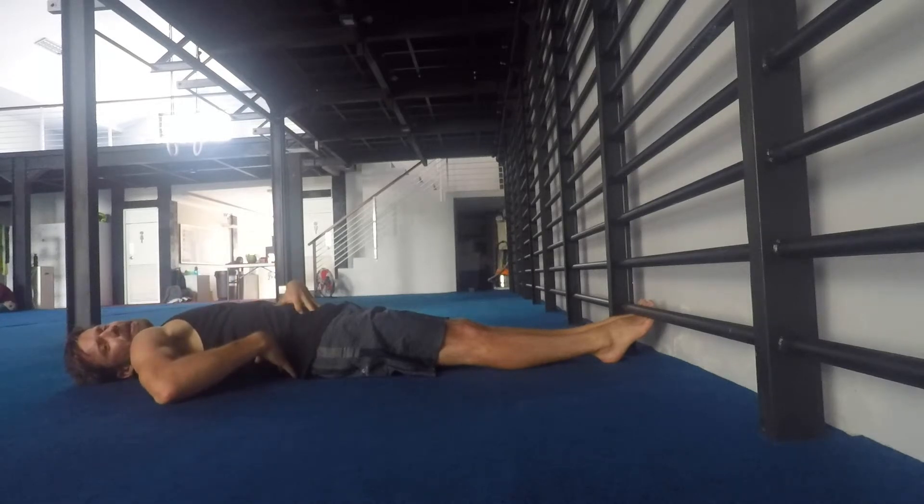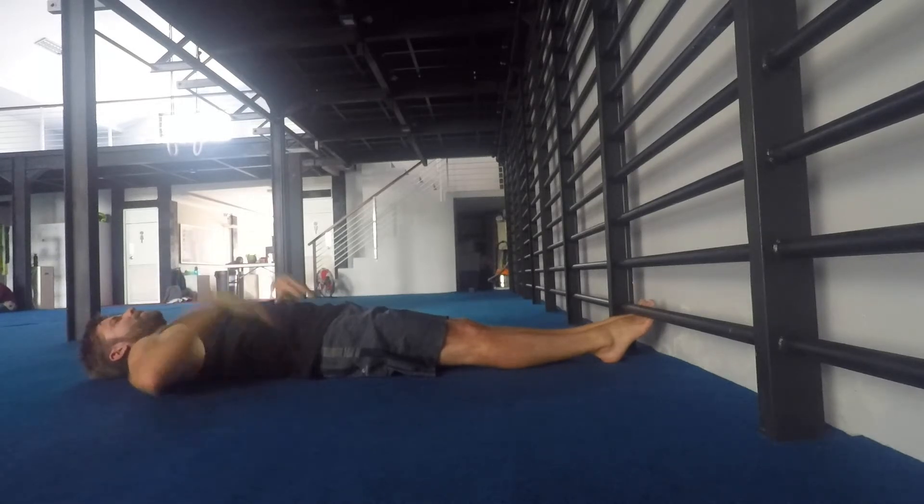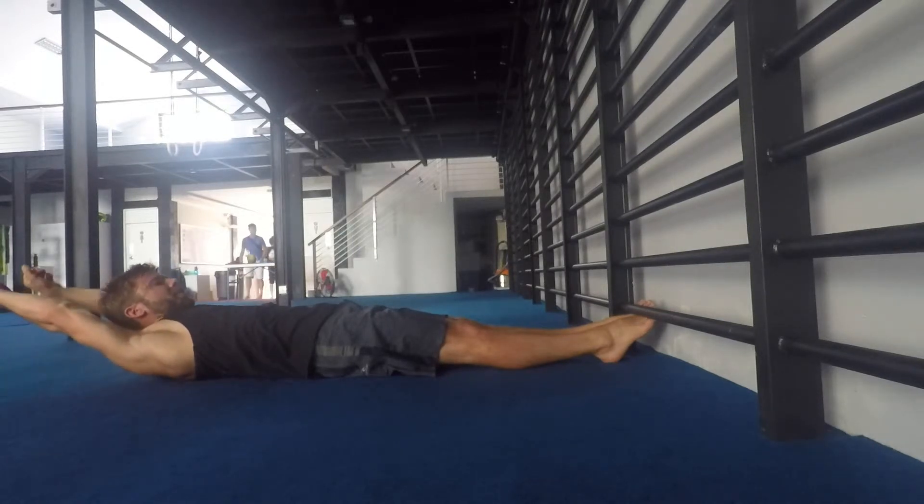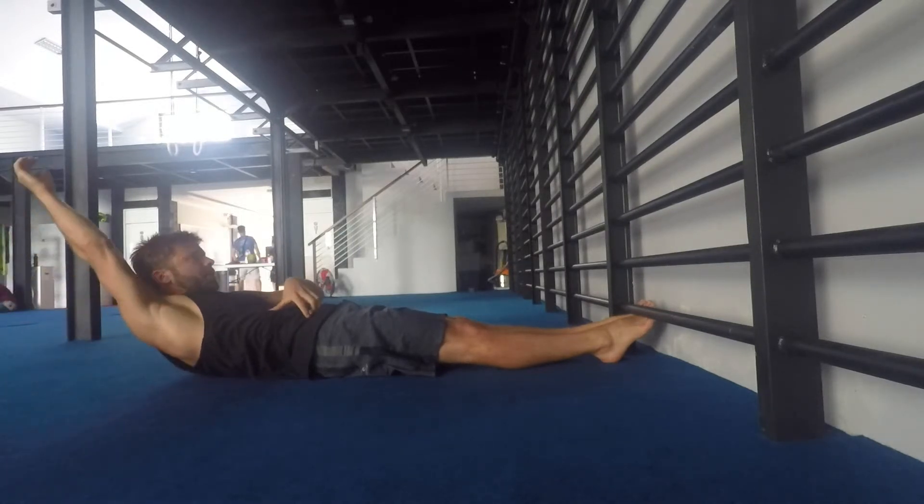I want to make sure the lower back is in touch with the ground in this position. The hands are up behind the ears, and then I'm going to lift the chin first, pull the rib down, lift the shoulders.